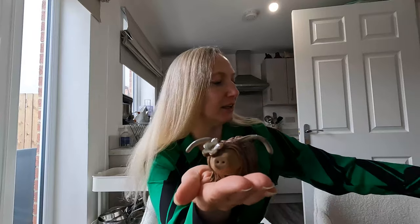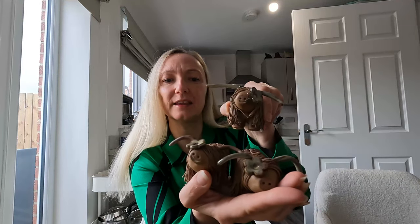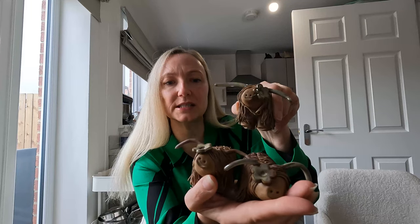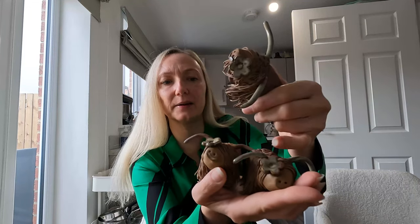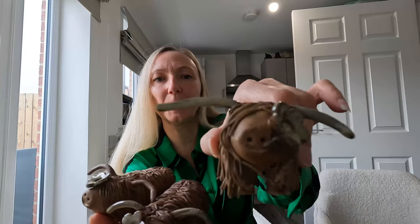First up, I'll show you these — a little herd of moo cows, Highland cows, three of them. They're all done with iron oxide with a little bit of birch on the flowers. This one has iron oxide on his horns but the other two have birch on their horns. They were requested months ago and I've only just got around to doing them with me moving.